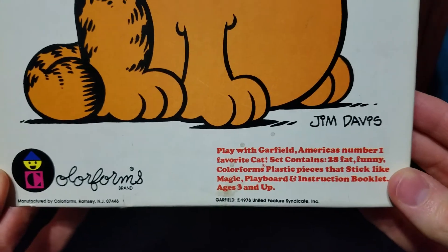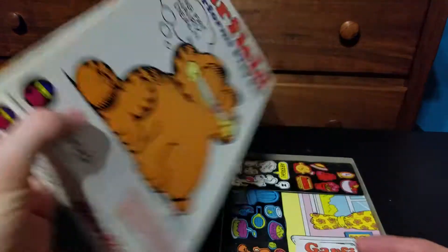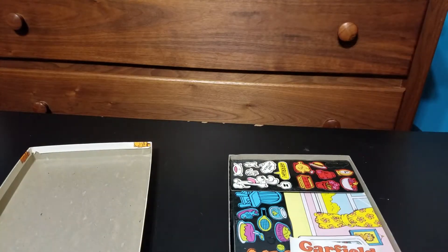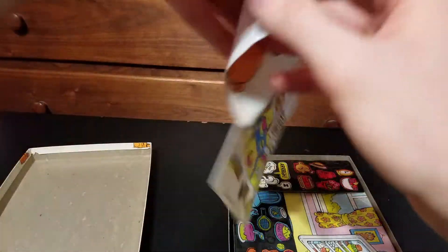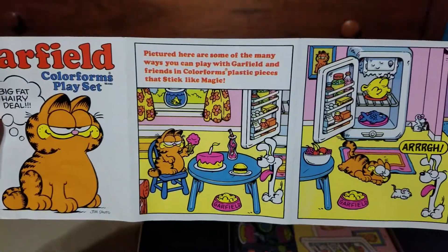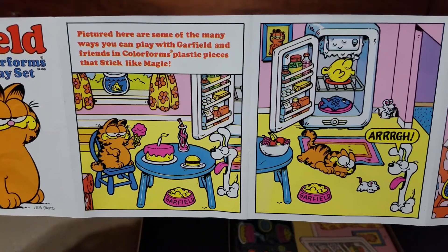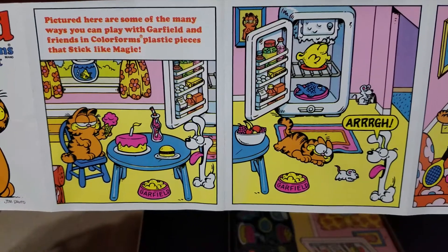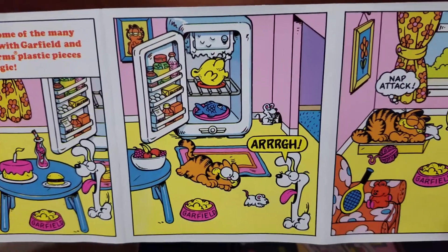1978. Let's look it up, take a look at it. Colorforms playset. Here's some of the many ways you can play with Garfield and friends — Colorforms, plastic pieces that stick like magic. Basically, you build your own scenes with this.